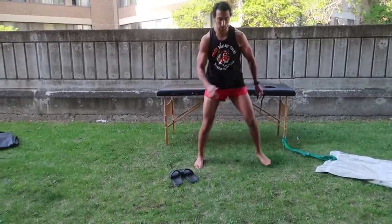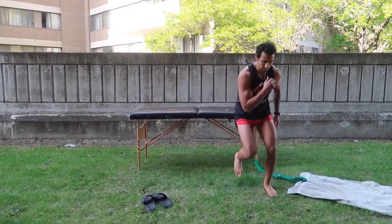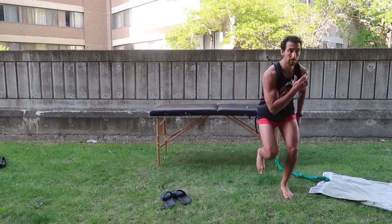Finally, we're going to challenge your lateral ankle even more by doing lateral balance side to side. That puts the greatest emphasis on the lateral side and is the last stage of this progression — regaining as much strength, proprioception, and stability back in the ankle as possible.